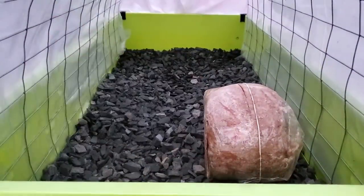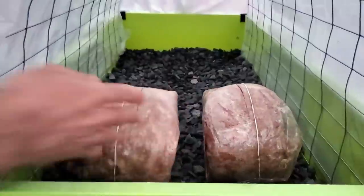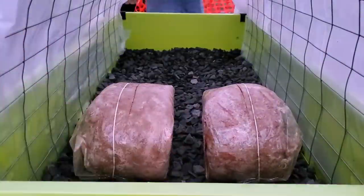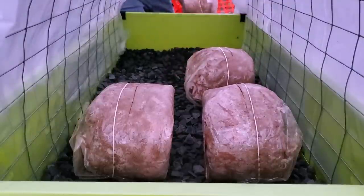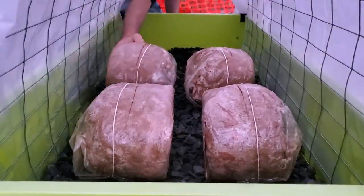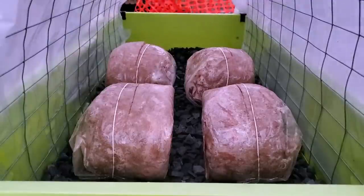Basically all I'm going to do now is put these blocks inside of this mini greenhouse and over the next little while just keep it humid. Maybe spray it with a spray bottle or hose it down every once in a while to make sure it's humid in there and watch as these mushrooms form. Not too much to do now other than put these into fruiting conditions and grow some mushrooms.